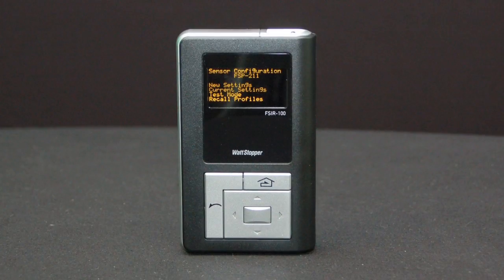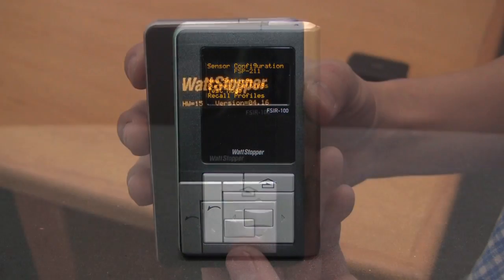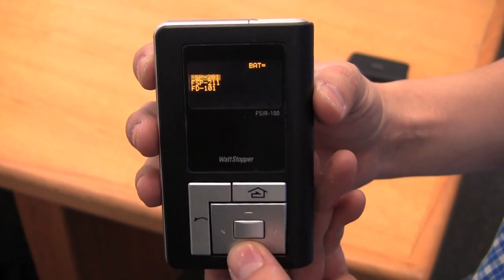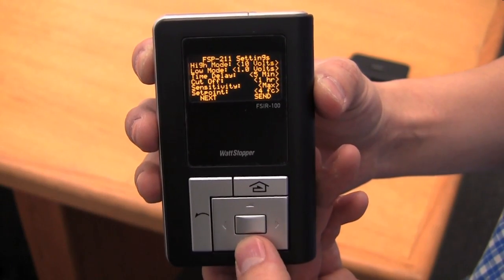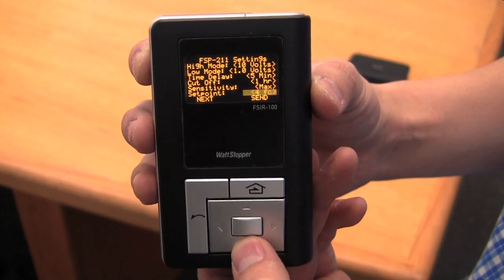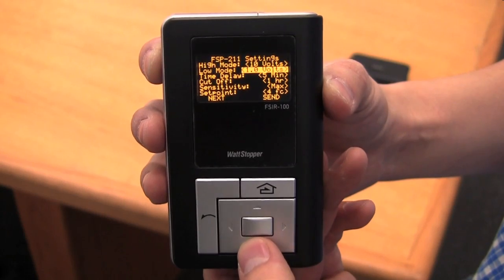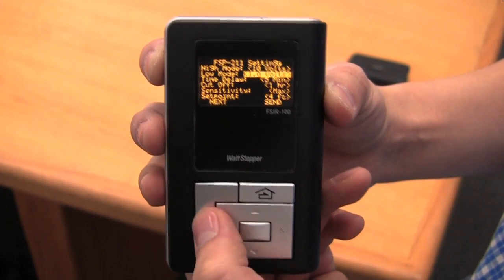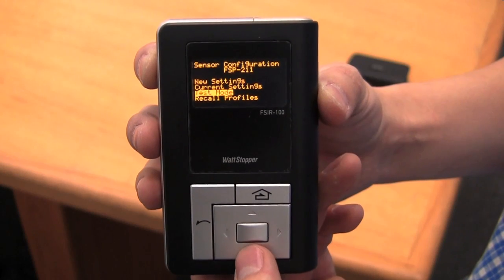A wireless handheld configuration tool, the FSIR100, makes initial setup and subsequent sensor adjustments a snap. Installers can use it to adjust numerous parameters, such as high-low mode, sensitivity, time delay, cut-off, and more, or capture current parameter settings. Since the FSIR100 can also store up to five different sensor profiles at a time, it's much easier to configure multiple sensors from a single handheld device.